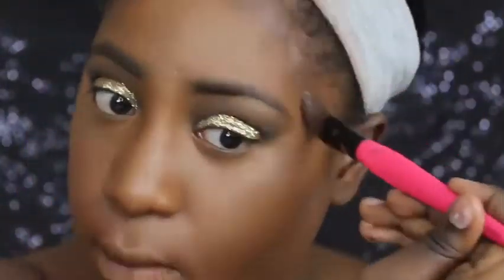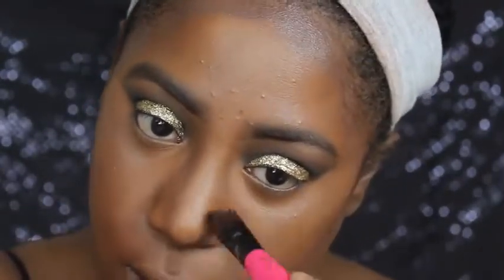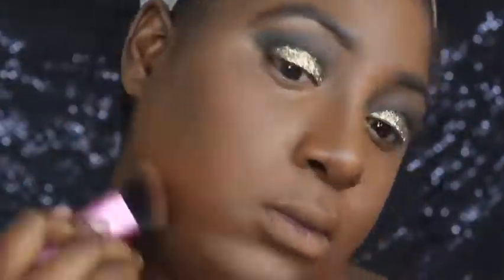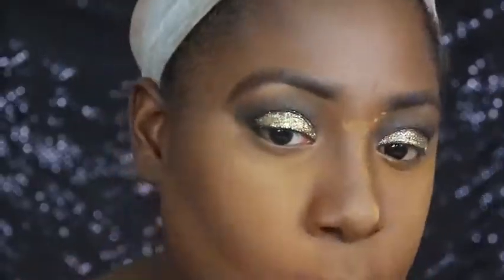I'm going to contour with the LA Girl Pro Concealer in the color Mahogany. We're just going to blend this out with my Real Techniques Buff Brush. And yeah, I'm going to set my face with the Ben Nye Topaz Powder, and that's just going to set everywhere that I put that concealer.